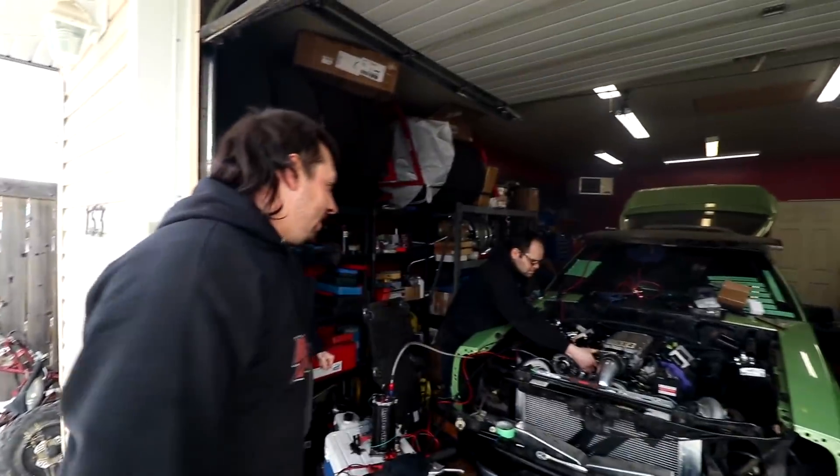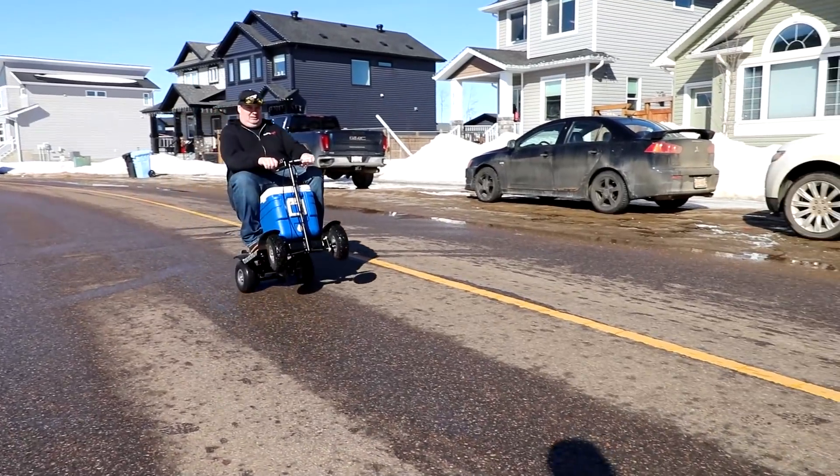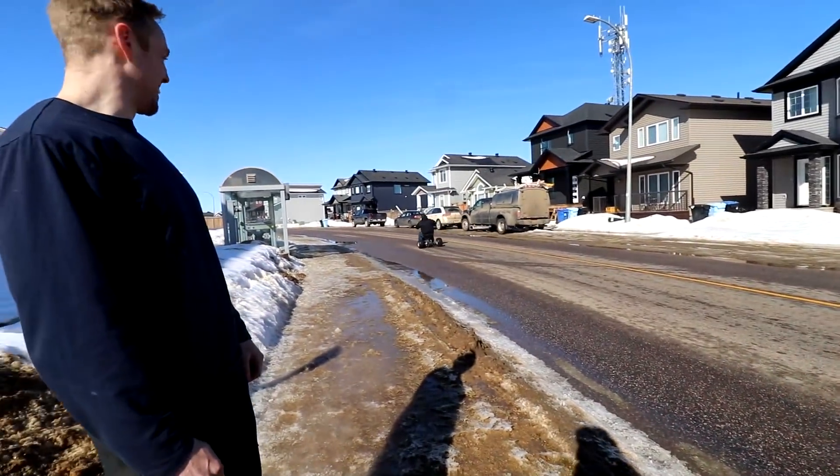That mother f***er won it! Good morning everybody. You can tell it's morning just by the way my hair is settled on my head.